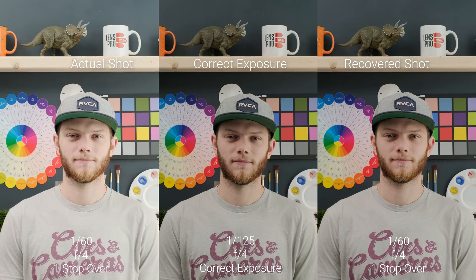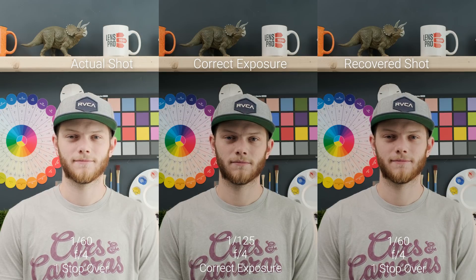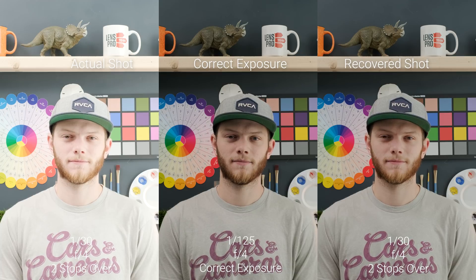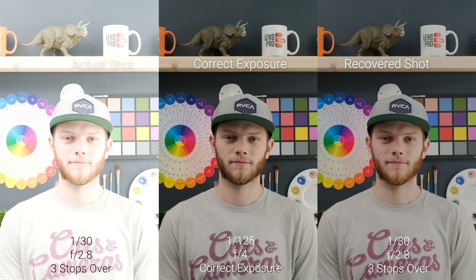On the left side is our actual shot overexposed, and on the right is our recovered shot, which we've been able to bring back down from that overexposed image. Going to two stops overexposed we're definitely able to bring all of this back — I don't think any of this was actually clipping, and as you can see we're able to keep all of that information. Going to three stops overexposed we're starting to lose a little bit of detail in those highlight areas, like in the mug up on the shelf and some of the white areas like the paint, but you can still see some detail we're able to get back.